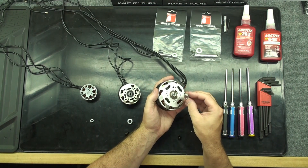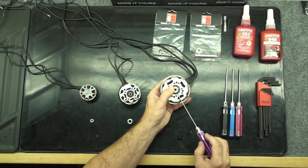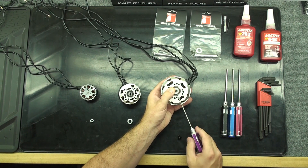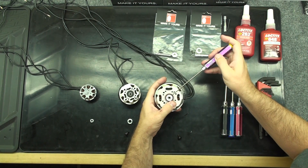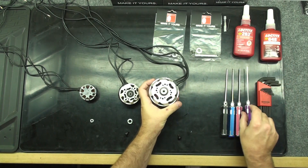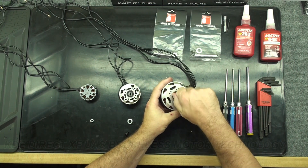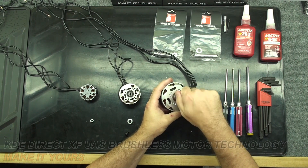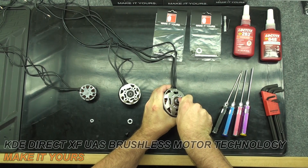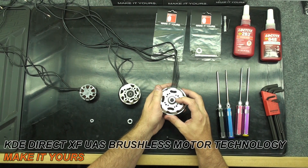For the larger motors, put the collar with the lip towards the bearing. Align the set screws with the flat spots. Screw one of the set screws down until it just touches one of the flat spots. This holds the collar in place as you lock the button head cap screw down. Now put the button head cap screw on and lock it in place. With the button head cap screw locked in place, you can tighten the two set screws down completely.